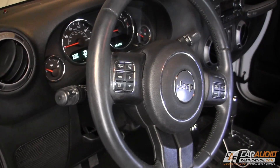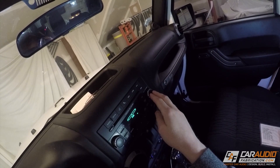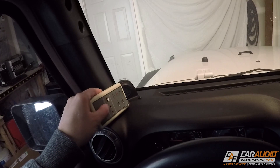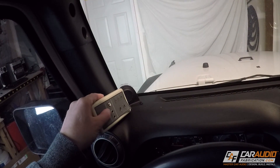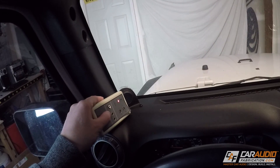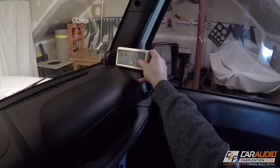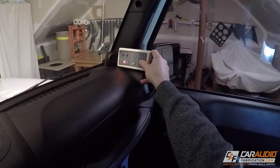When I hop into the vehicle I first make sure that the balance, fade, treble, and bass are all set to their zero values. I'm going to start with checking the electrical phase of all the speakers in the vehicle. For this I'm using the PT9. Links to this tool and everything else in the video will be down in the video description. The PT9 allows me to test a series of electrical pulses to see if the speakers are wired electrically in phase.